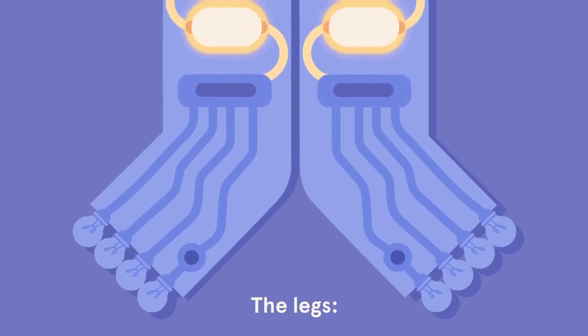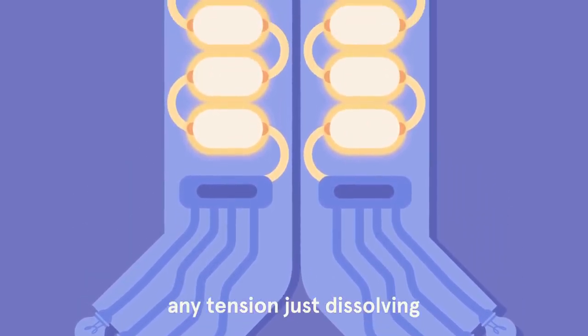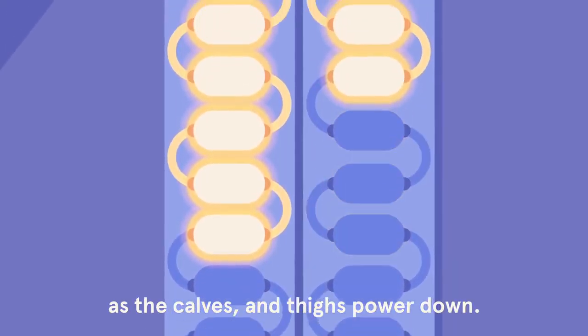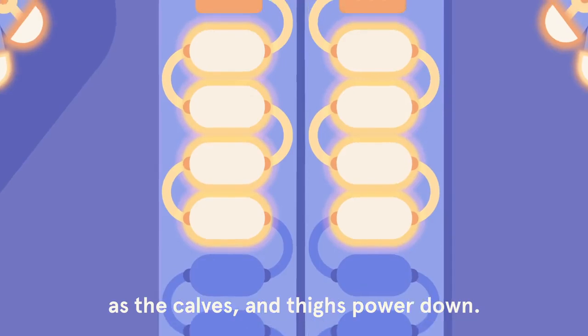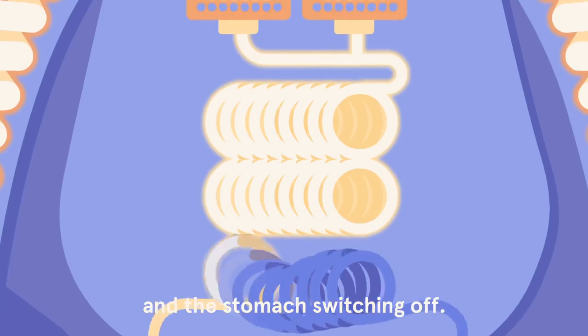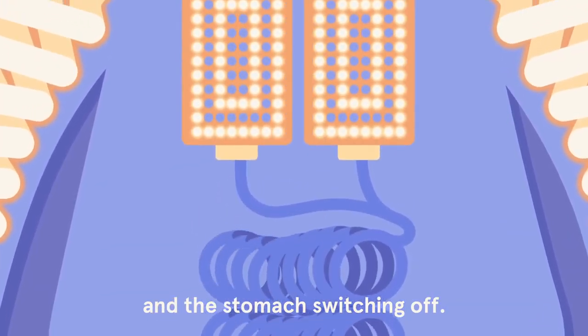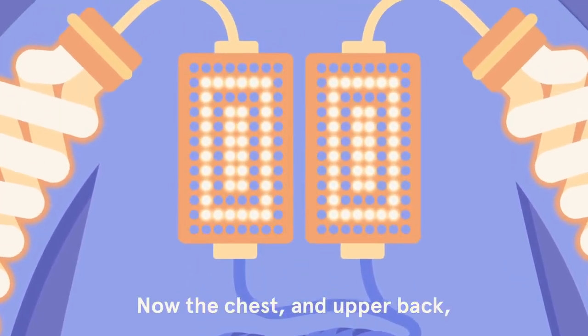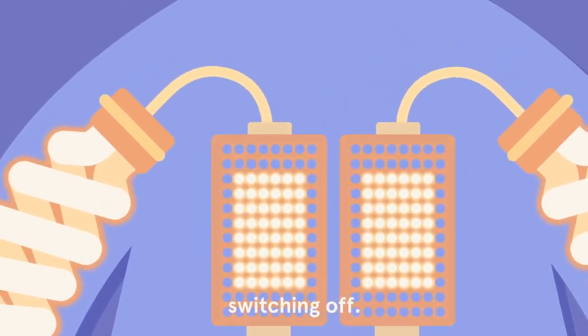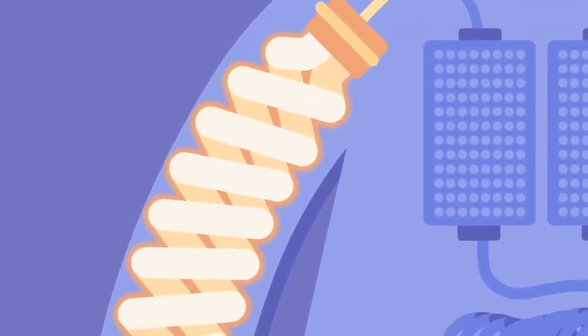The legs, any tension just dissolving as the calves and thighs power down. The muscles in the lower back and the stomach switching off. Now the chest and upper back switching off, the shoulders.